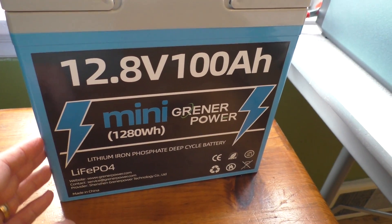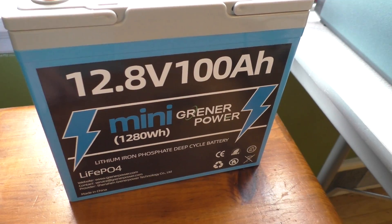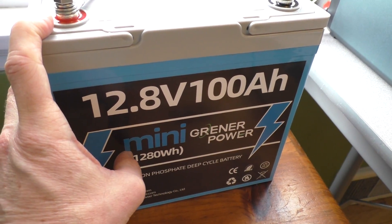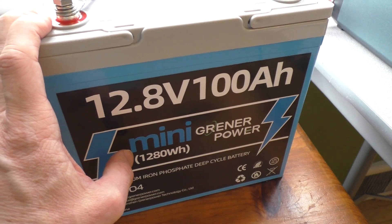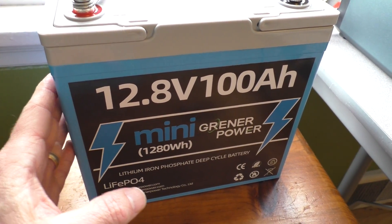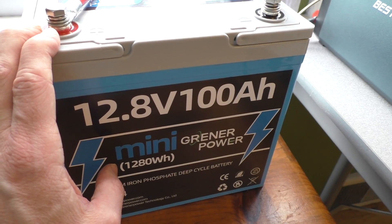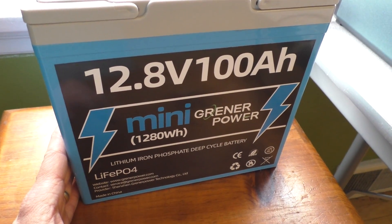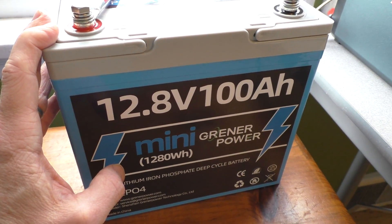That is the 100 amp hour lithium iron phosphate deep cycle battery from Greener Power. They advertise it as being able to charge for over 4,000 cycles, which should bring you to about 8 to 10 years of usage. Clearly I didn't test it for that many cycles, but for what I tested it did exceed 100 amp hours on the first cycle. I hope you enjoyed this video — if you did, please hit the like button and consider subscribing. I'll have many more videos to come. Bye-bye.